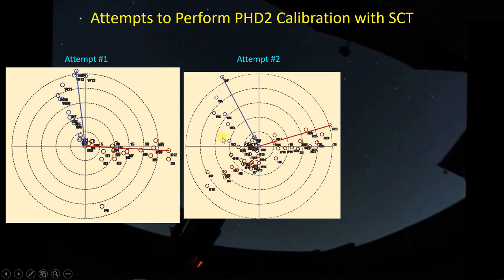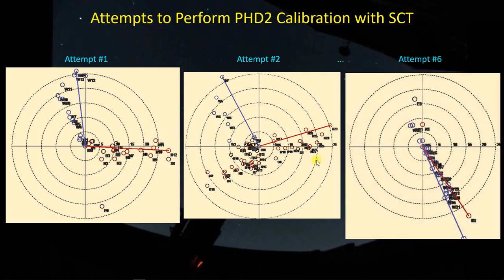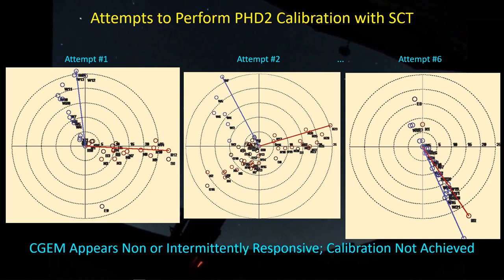Nothing here you'd want to hang your hat on from a calibration standpoint. I tried it several more times, and on my last attempt things were just going to hell in a handbasket. It doesn't appear the gears are mechanically meshed, something has come loose inside the mount, or electrically the commands are just not getting consistently to where they're being sent. You can't do any astrophotography if this is the kind of PHD2 calibration you're getting.